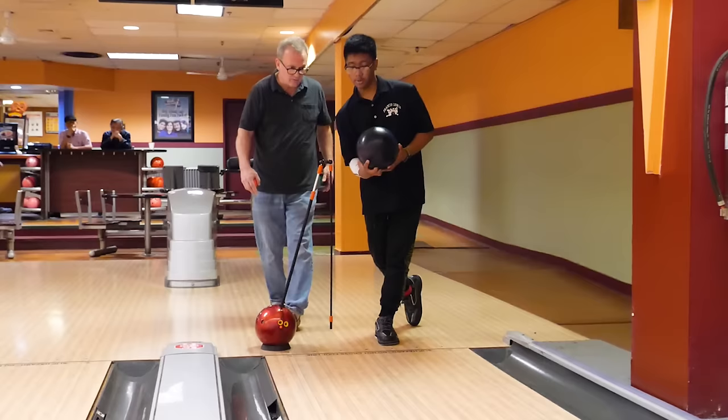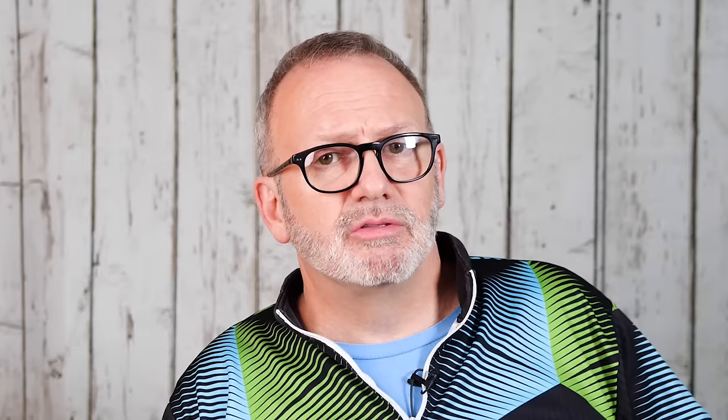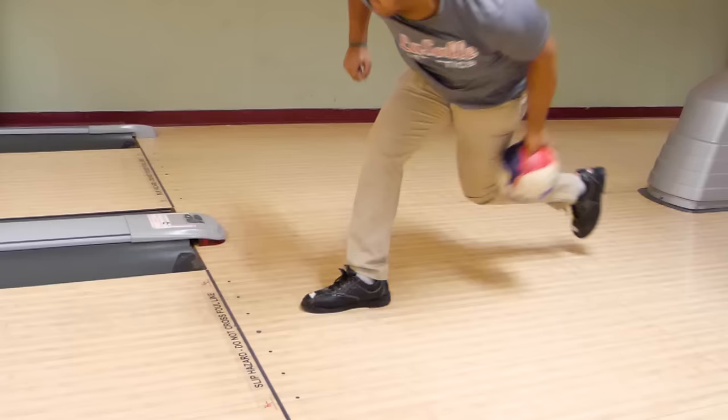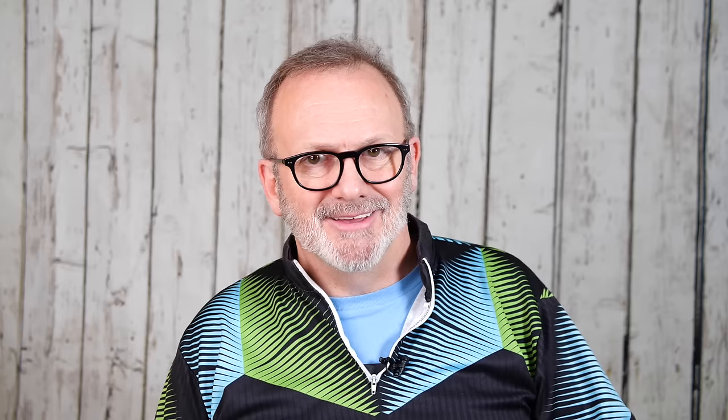A great way to practice your release is to use the no-step drill. We set up at the foul line in our finished position and train our wrist to stay cupped with our fingers underneath the ball at our release. We uncup our wrist at the bottom of our swing, accelerating our fingers through the ball. The quicker we can snap our wrist, the quicker the thumb comes out. It's not our arm swing that's getting faster — we don't want to muscle the ball. We only want to speed up our hand at the bottom of our swing, snapping our wrist to get our thumb out quickly with fast fingers following through to our target.